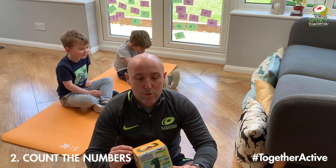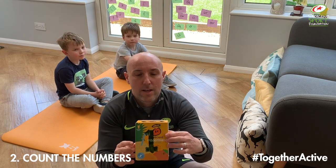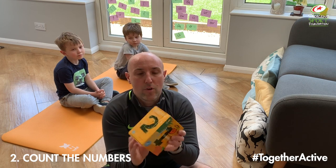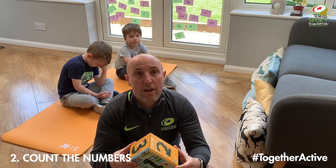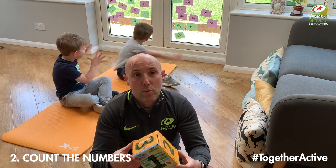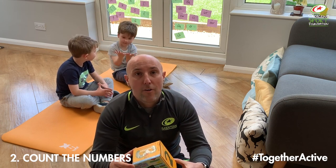For this next game, all you're going to need is a box — any size will do. We've numbered the sides: number one on the big sides, number two on the long sides, and number three on the short sides. The aim of this game is to score as many points as you can. We're only going to do five throws each, but you can do this for a minute if you'd like. It's a little bit of maths for the children as well.